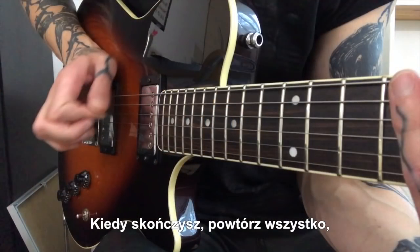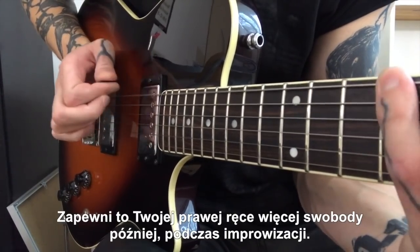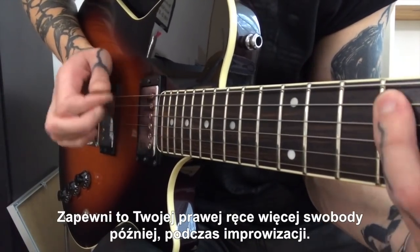When you finish, play all of that again, but now start picking the way up. It gives your right hand more freedom later during improvisation.